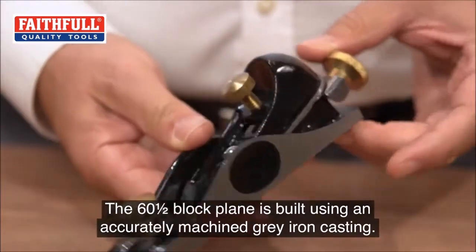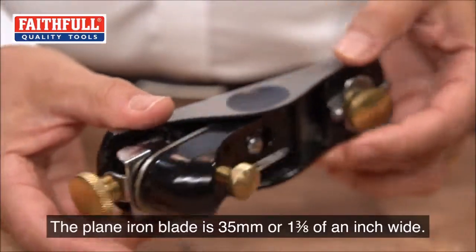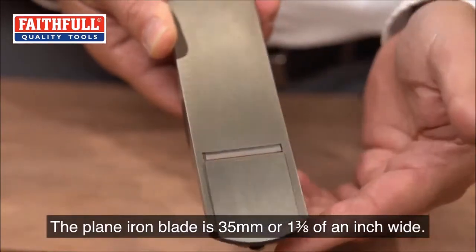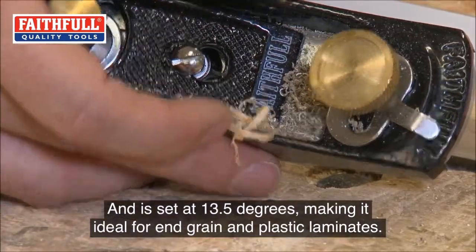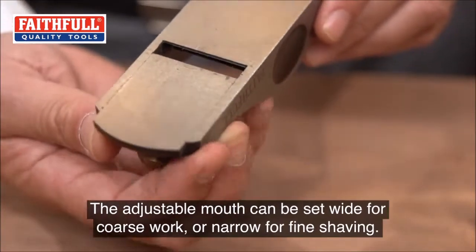The 60 and a half block plane is built using an accurately machined gray iron casting. The plain iron blade is 35 millimeters, or one and three-eighths of an inch wide, and is set at 13 and a half degrees, making it ideal for end grain and plastic laminates. The adjustable mouth can be set wide for coursework or narrow for fine shaving, with a fully adjustable depth of cut.